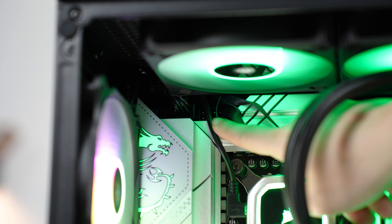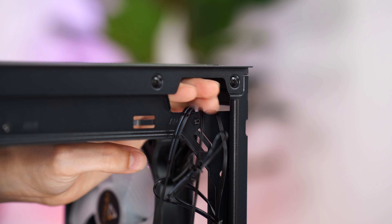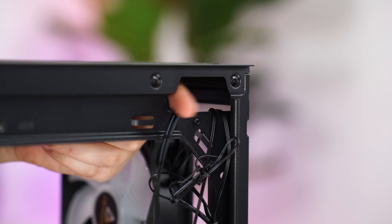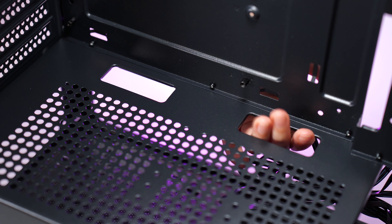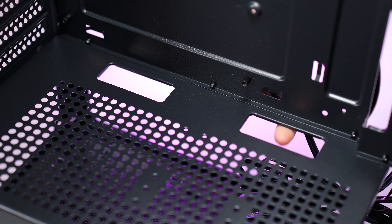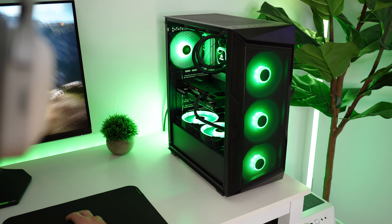Cable management could be a little better. Above the motherboard there is only one hole, so your CPU cables, fan cables, and AIO cables all have to route through there — it can get tight. Still, you can fit all cables through with the motherboard already installed, which is a big improvement over the previous case, though two holes above the motherboard would have been preferred. At the bottom, not much space between the PSU shroud and PSU makes it difficult to route cables up to the motherboard. This can be remedied by feeding IO, USB, and fan header cables into the motherboard before installing the PSU.